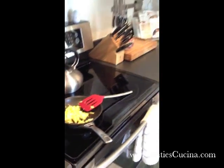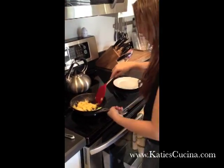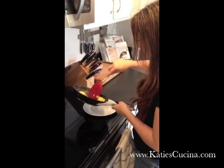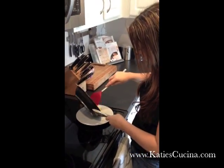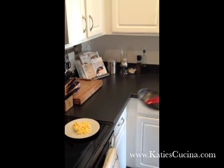Let me grab a plate and let's plate these beauties. So here we have it — our lovely scrambled eggs. Remember to get your OXO Good Grips Egg Beater and to subscribe to katiescristina.com.